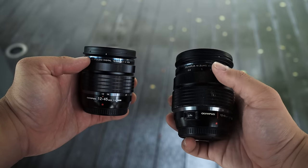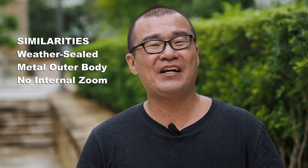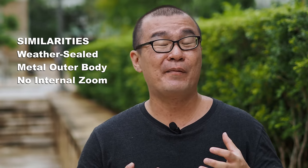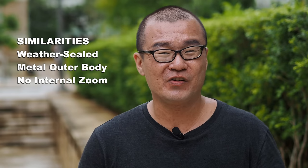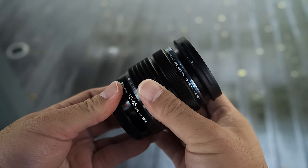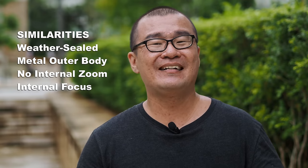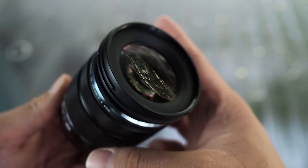Before we get into the image quality differences, let's look at the similarities between the 12-45mm f4 Pro and the 12-40mm f2.8 Pro. Both lenses belong to the pro-grade M.Zuiko Olympus lens category. They are both weather sealed, having dust, splash and freeze proof down to minus 10 degrees. Both lenses are made of metal construction and are very well constructed. Both lenses also do not have internal zoom, meaning the lens extends when you zoom. However, both do have internal focusing, meaning the front element does not rotate. Both lenses also have superb optical design.